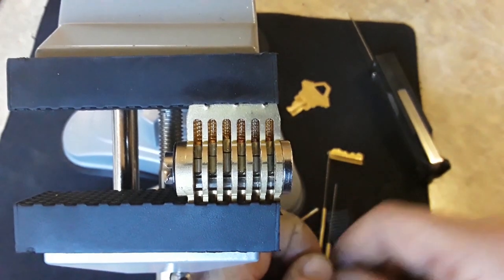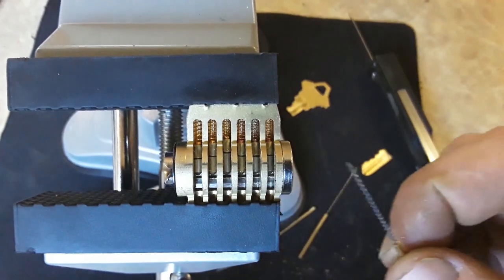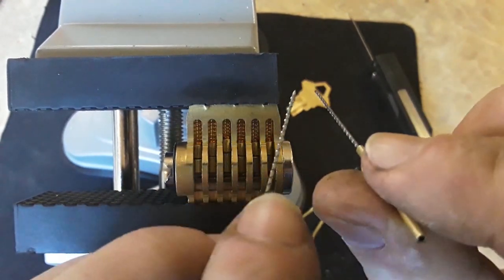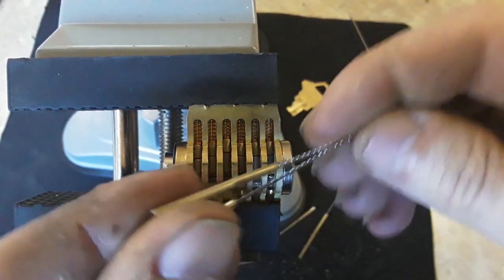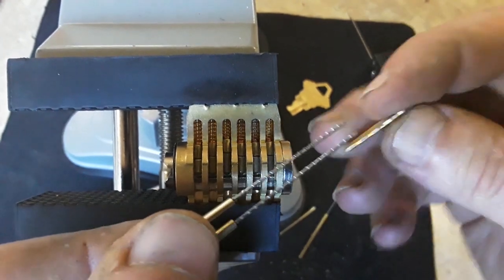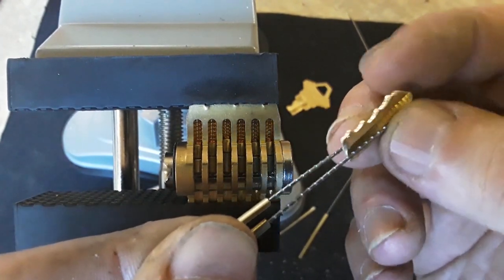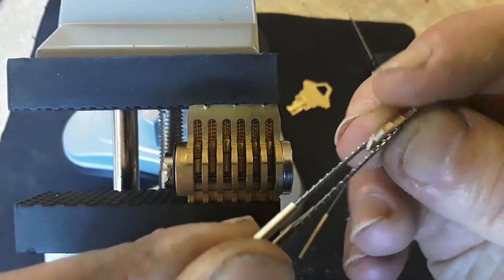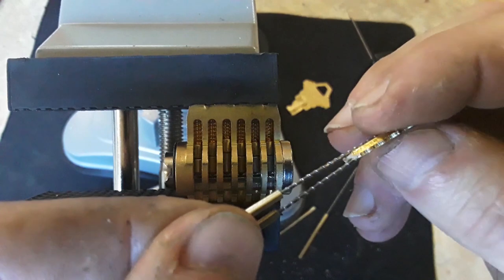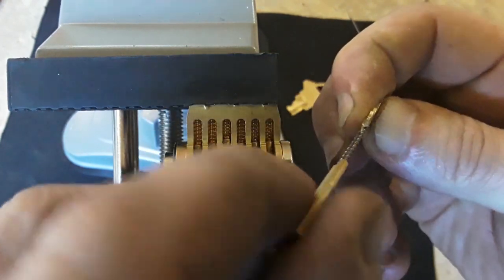You don't have much room to begin with past those springs because you've already got the pin engaging, so the springs are already compressed. That's why we use these tools and why they're so effective. In a vehicle you would put two of them — one on one side of the key and one on the other. You don't have much room in a Schlage; maybe a Kwikset you'd be able to do that, or a Master padlock.